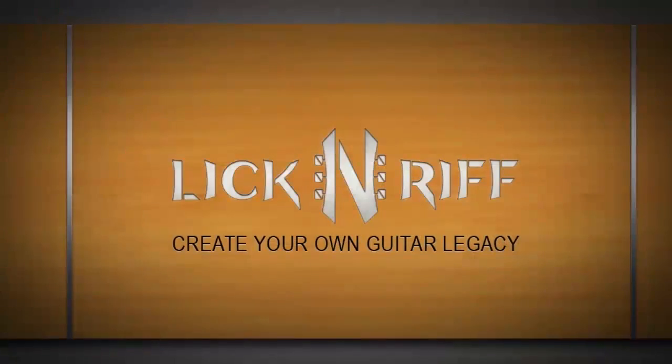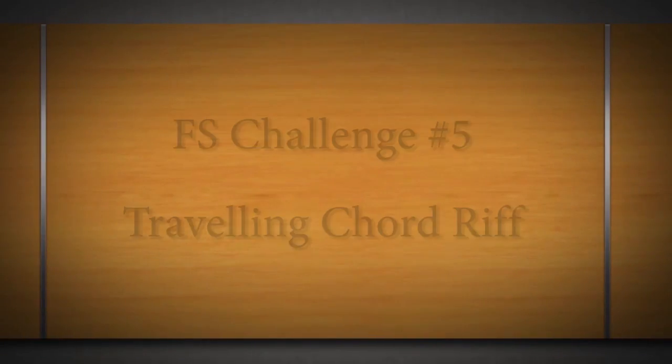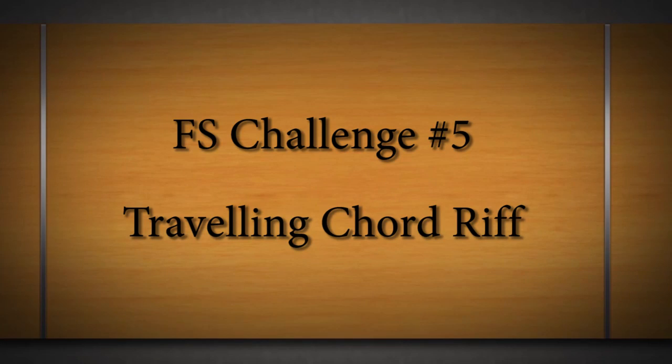Couch, dog, me — it's a lesson! Hey there Licking Riffers, welcome to another fingerstyle challenge of the week! In this video we're gonna learn a nice little moving chord riff that I came up with, especially for you guys and girls.